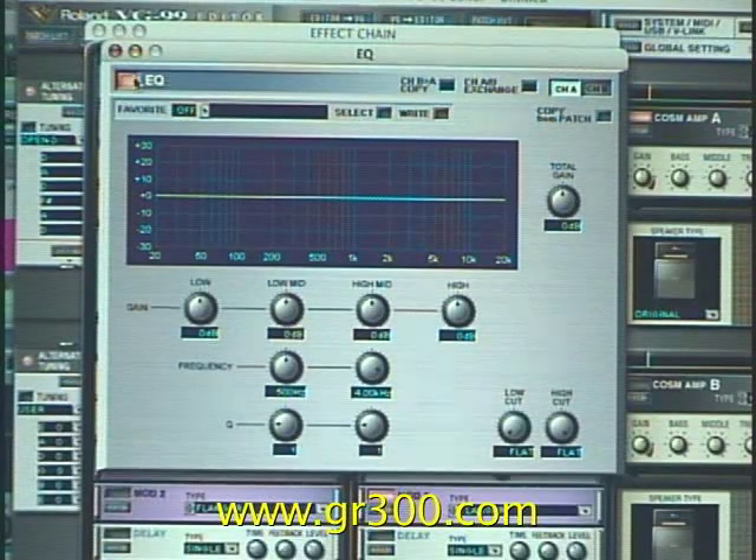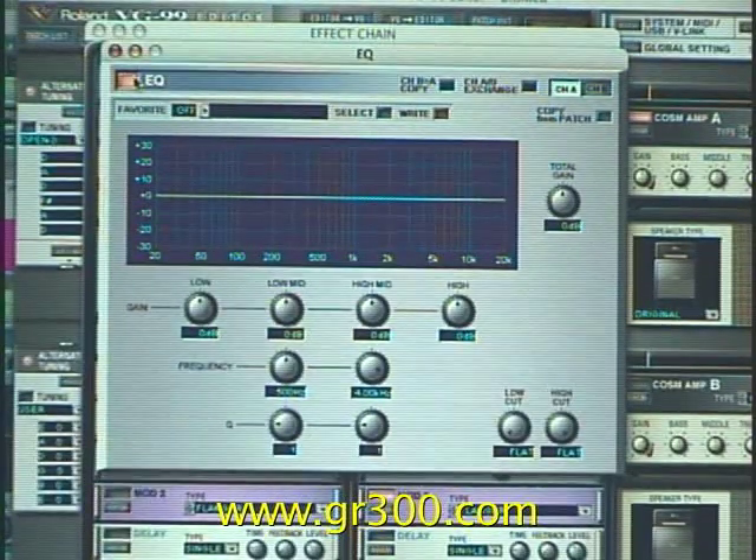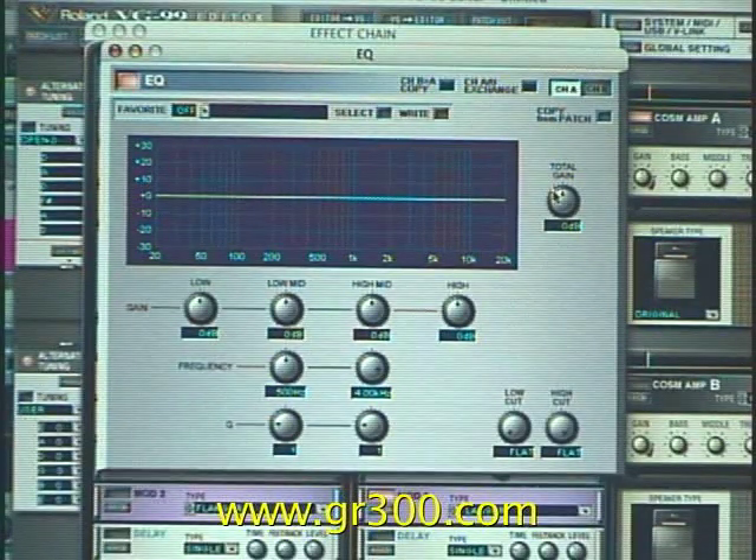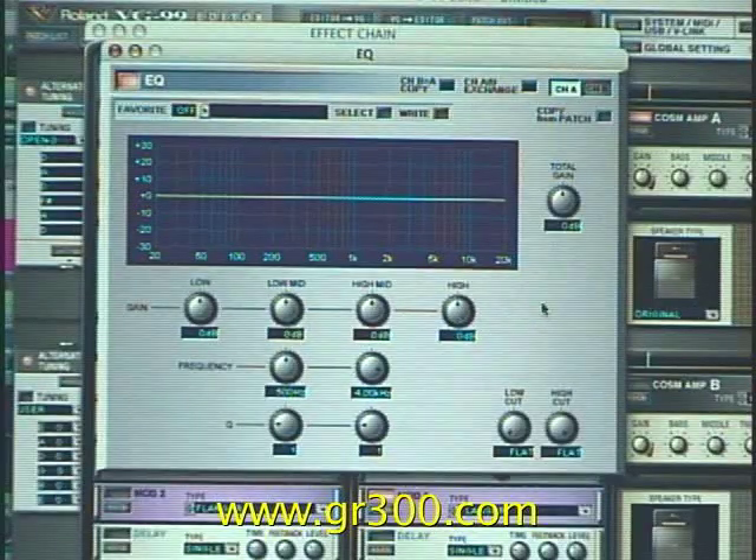I wanted to keep some of that clarity. So as I turn down the volume knob on the guitar, this module is going to add in some extra total gain and it's going to add in some high end as well.